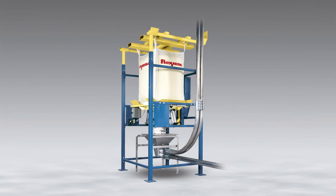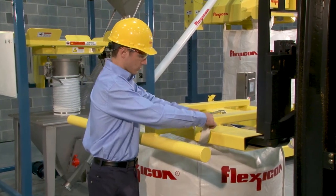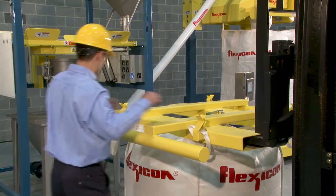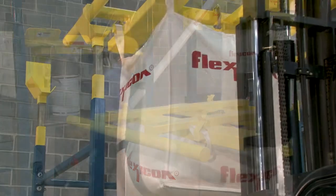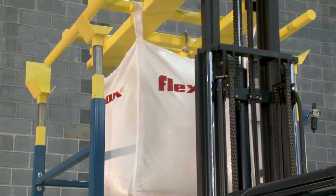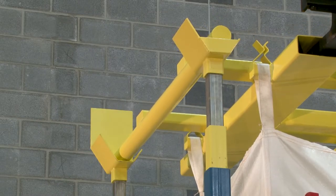Full-frame BFF dischargers require an operator to connect the bag at floor level to a bag lifting frame, which is easy and secure thanks to Flexicon's patented Z-Clip bag strap holders. Using a forklift, the lifting frame is then raised into the upper cradle, which is height-adjustable to accommodate all popular bag sizes.